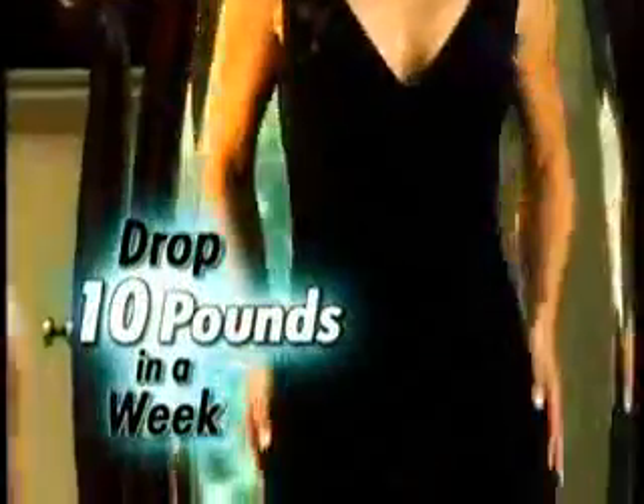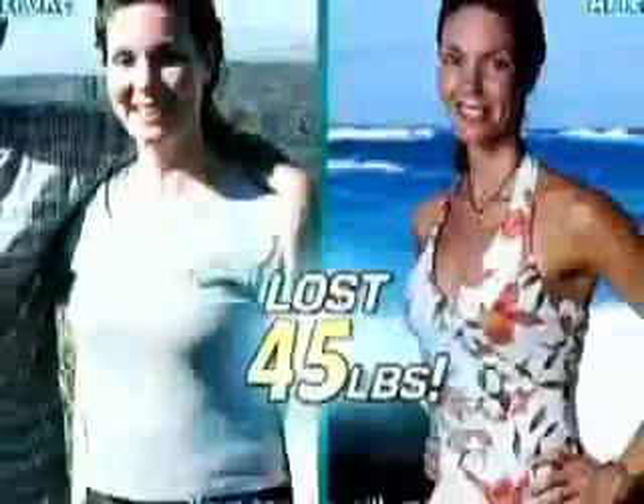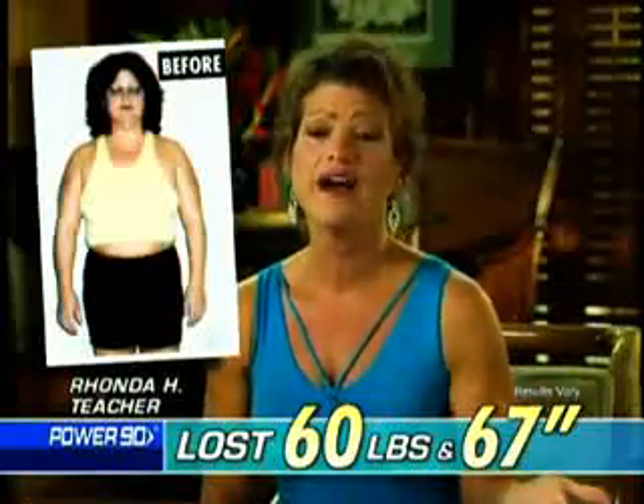How would you like to drop up to 10 pounds this week, then go on to lose 20, 30, 40 pounds or more over the next 90 days? Going from a 20W to a size 1.